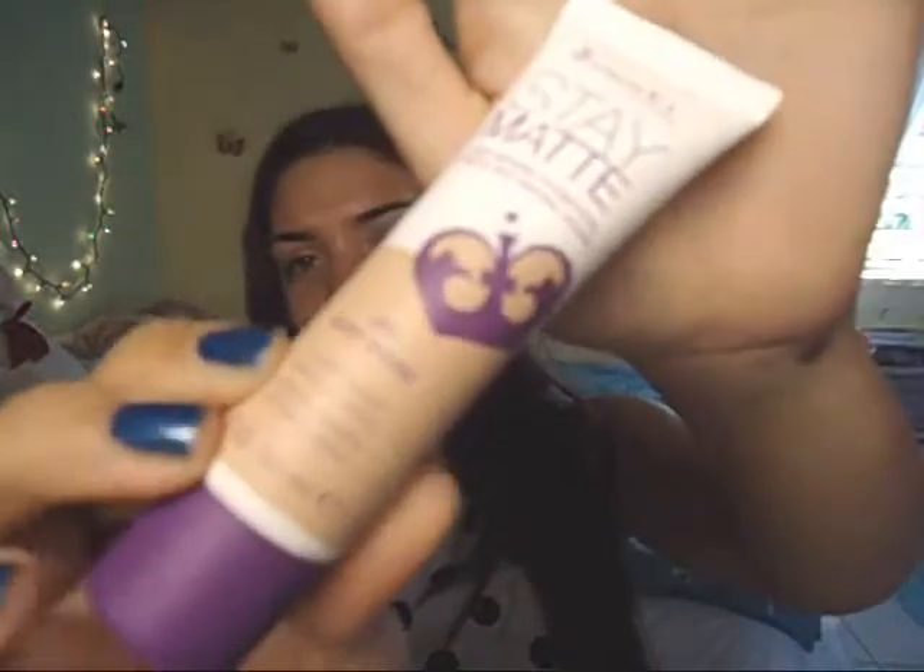Let's start the first impression part of this video. This is the Rimmel London Stay Matte Liquid Mousse Foundation. I have the color 200 Soft Beige, and I believe this is the one that matches me the most because I have a weird skin tone — it's the yellowest and darkest shade, so I think this is going to be the best match for me.